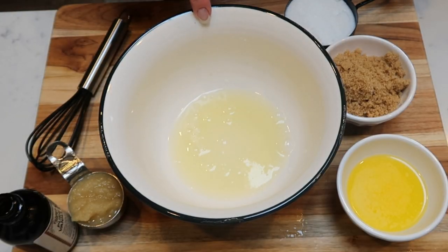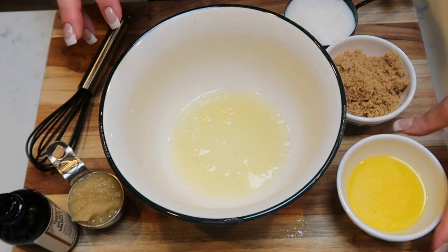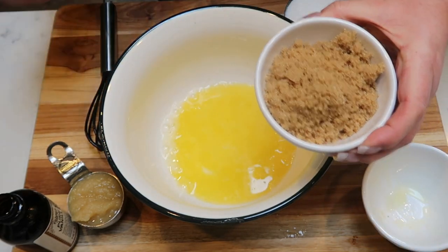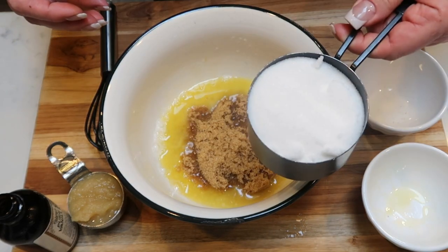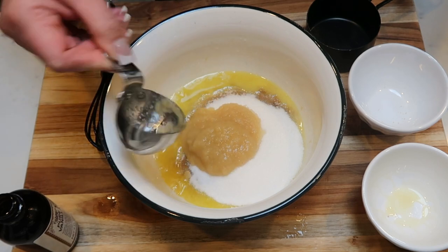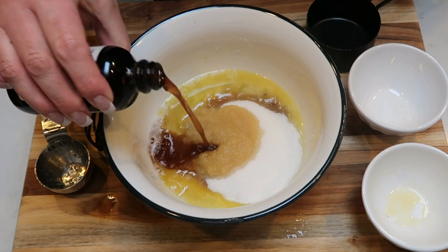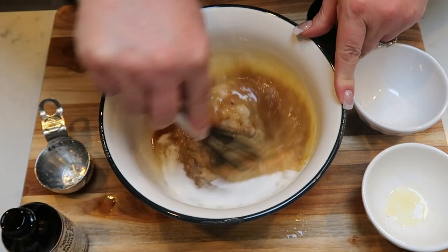Into a smaller bowl I've added one quarter cup of egg whites. We are going to add one quarter cup of melted butter, two thirds cup of unpacked brown sugar, two thirds cup of granulated sugar, one quarter cup of unsweetened applesauce, and two teaspoons of vanilla extract. Whisk this together until fully combined.